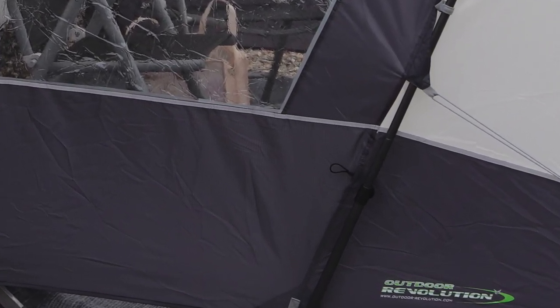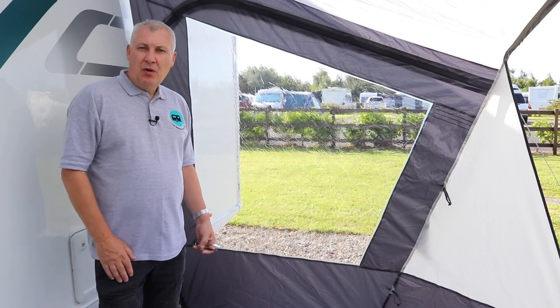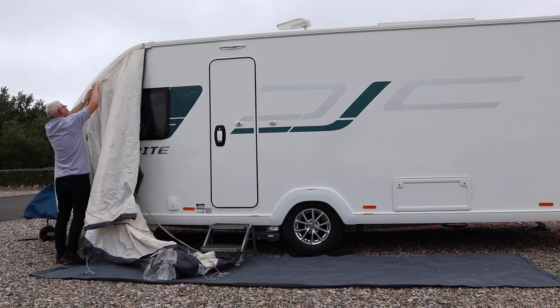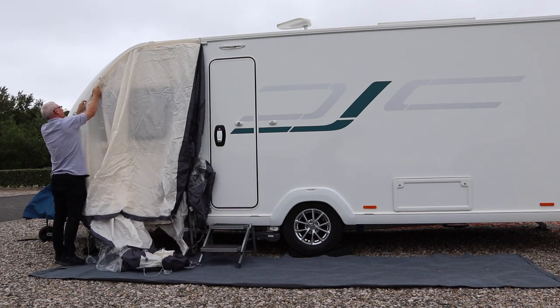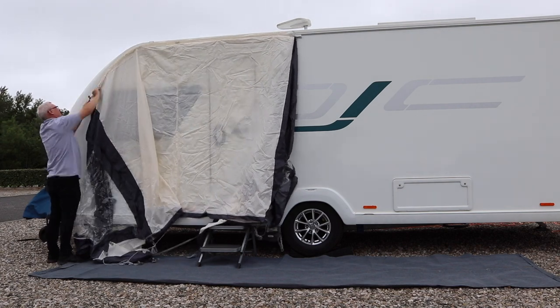The poles are height adjustable. Once out of the bag, we can slip the cover through the awning rail and then fit the main pole system at the front, set the guys, and then peg it down. It is a very simple and very quick way to fit this — it takes minutes to put up, which is great, especially if it's bad weather.